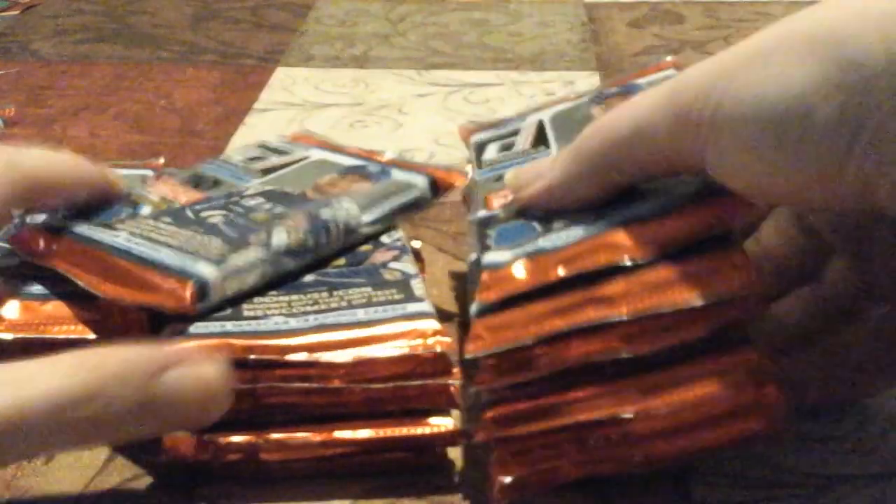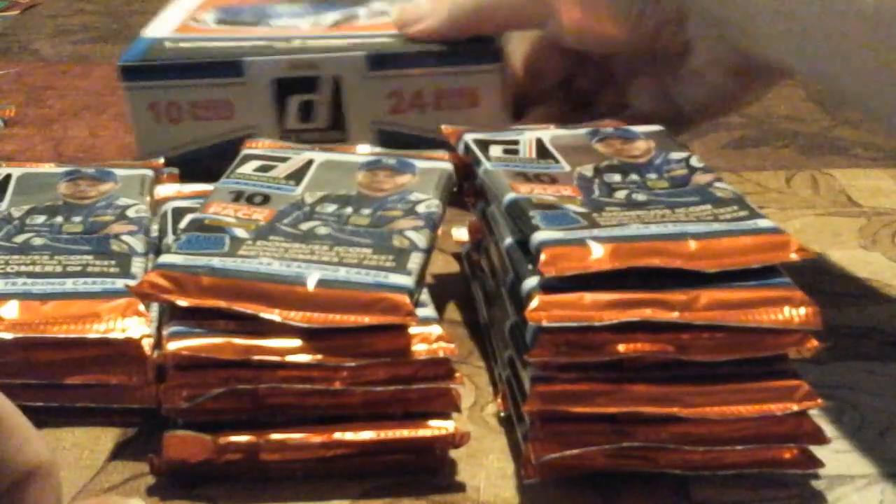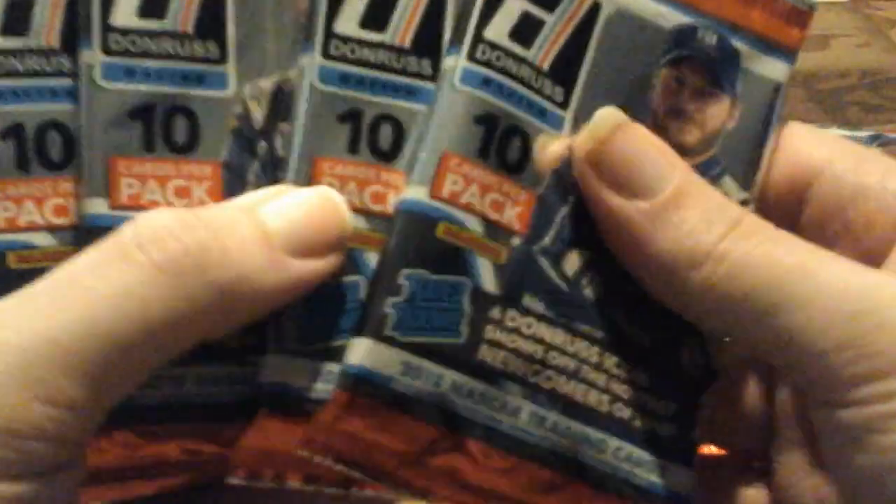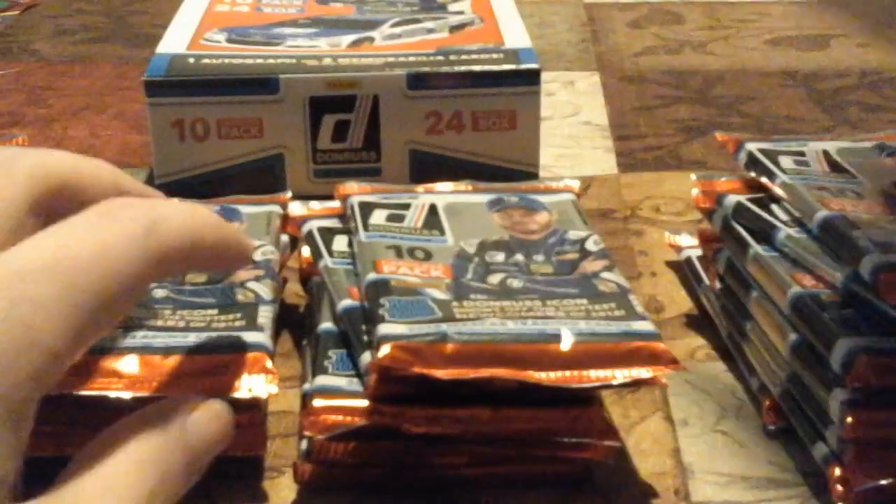It's always a smart idea to count your packs to make sure the box is full. Let's count to make sure we have 24 packs. One, two, three, four, five, six — we've got six in this pile. Seven, eight — this one's thick too. Nine, ten, eleven, twelve, thirteen, fourteen, fifteen, sixteen, seventeen. A lot of these actually feel thick. Eighteen, nineteen, twenty, twenty-one, twenty-two, twenty-three. For some reason we've got a lot of thick ones. We'll just grab one and go.